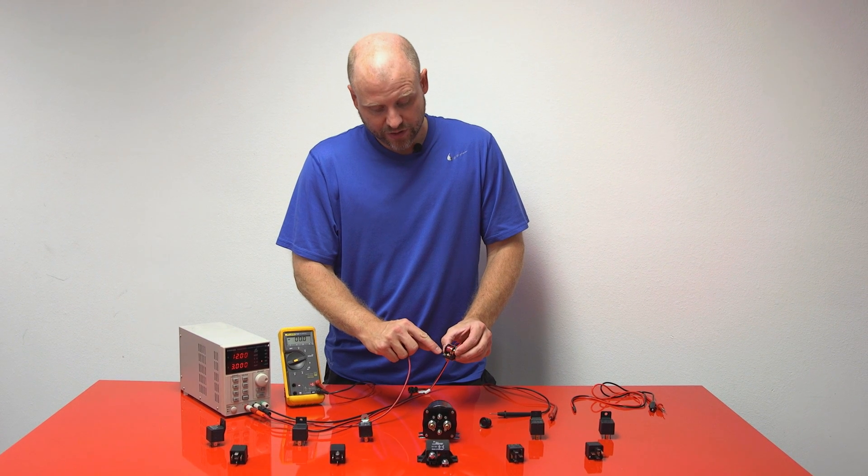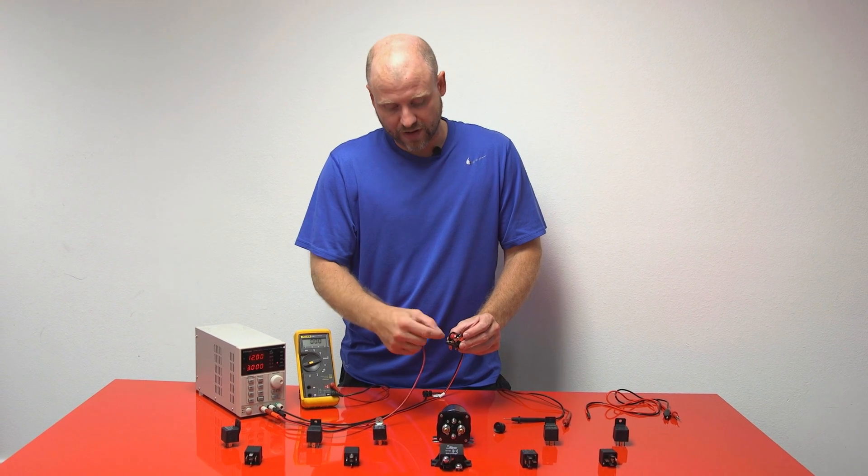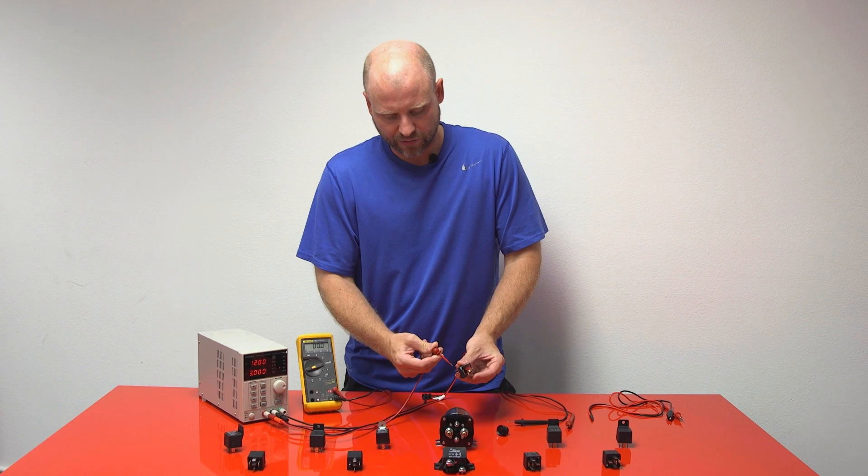The potentiometer on the top allows us to set the time delay, or the amount of time you'd like the relay to stay latched. So we'll go ahead and strike the relay and you can see how it works.